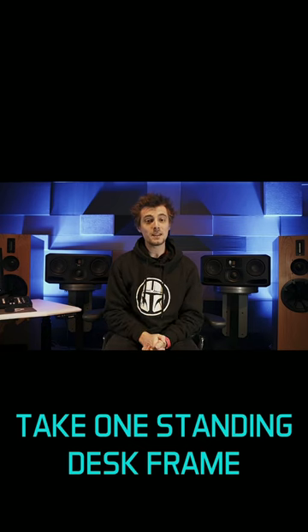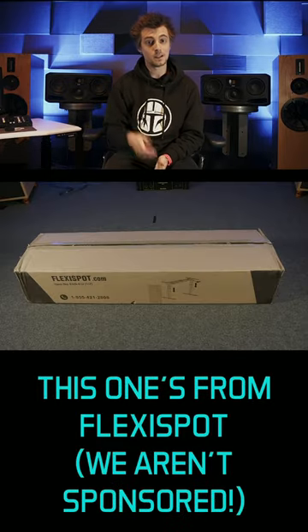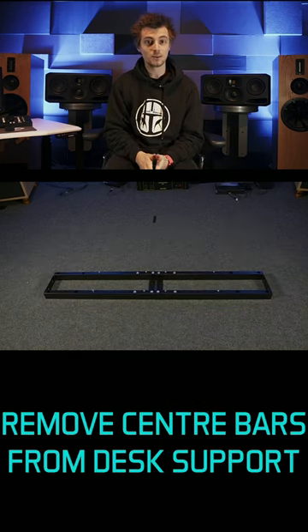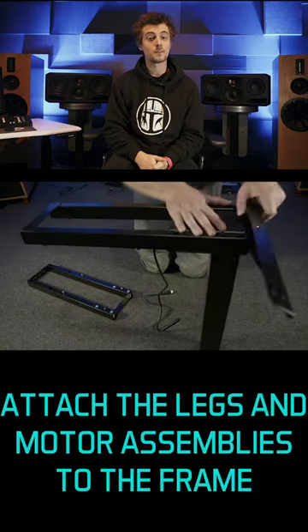How to make a motorized speaker stand in under one minute. Take one standing desk frame — this particular one is from FlexiSpot, but we're not sponsored by them. Unbox it and lay out the component parts. Remove the center bars from the desk support, move them to one side, and attach the legs and motor assemblies to the frame.